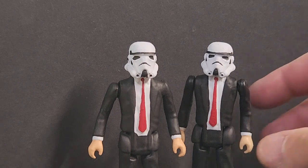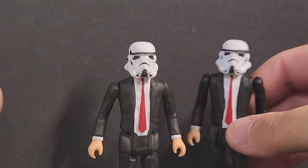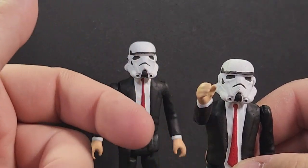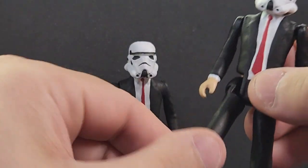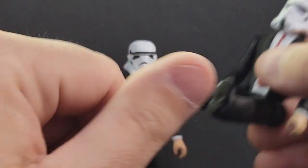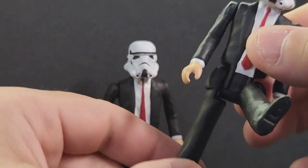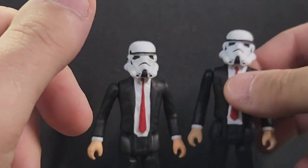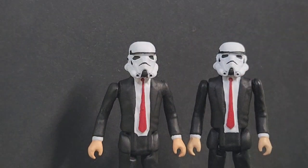So what I do for articulation — the fellow here on the right is articulated. We use earth magnets. You can pose him, you can move him around if you want him in a sitting position, whatever. Earth magnets are strong so they'll hold them together. You can pose them how you want and get that articulation feel.